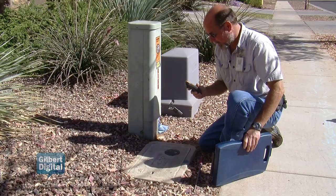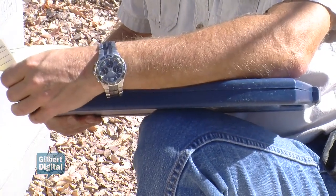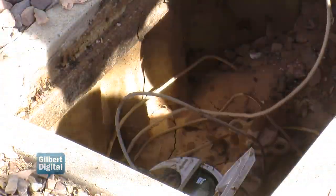The first thing we'll do when we show up on site is we will actually read their water meter to see how much water they've used since the last time their meter was read for billing. After we check the water meter we'll make contact with the resident, and if we do see signs of consumption on the meter we'll go ahead and ask them if they're using any water at that time.